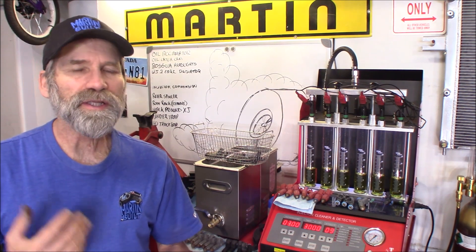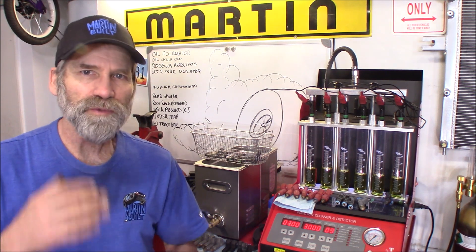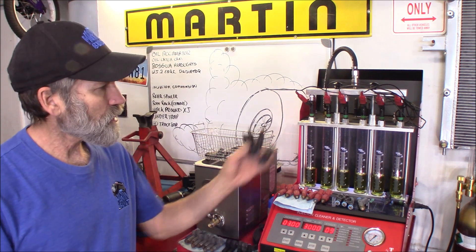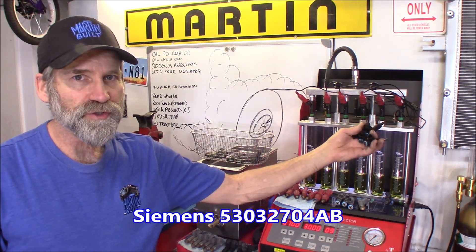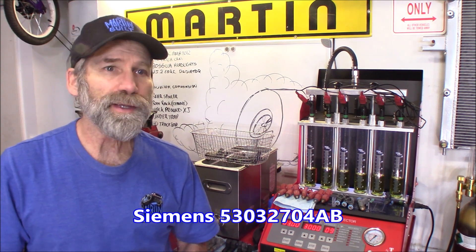Hi, Martin here. Today I'm going to show you how I go about cleaning fuel injectors and building a match set. What I'm doing is getting a set ready for my 01 Dakota. I think I'm going to go with these green band injectors that are commonly found on the 4.7s and quite a few other Chrysler engines.